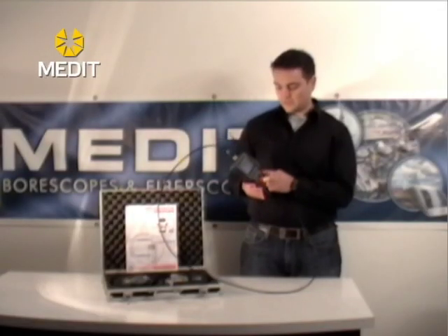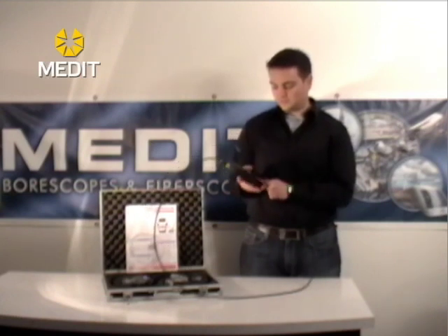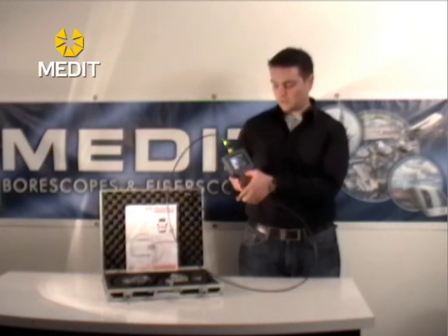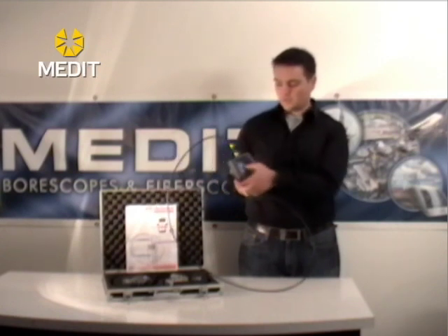To review your images, simply press your up and down button. That will go back to your images so you can review image 1, image 2, and your videos will also be recorded there as well.